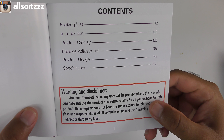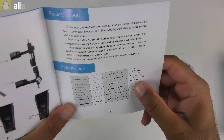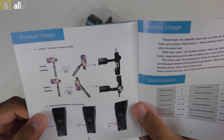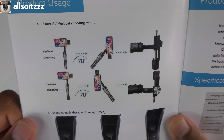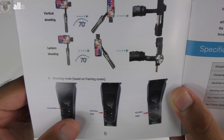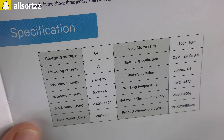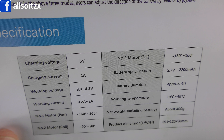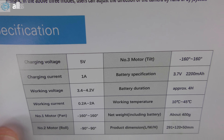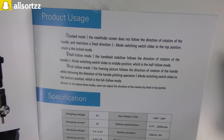Let's check out the specifications. This is the first time I'm using one so I'll go through the manual. For product usage you've got vertical shooting, lantern shooting, and different shooting modes — lock mode, half follow mode, and full follow mode. Specifications: charging voltage is 5V, battery is 2200mAh, battery duration is around four hours, and the weight is about 400 grams.